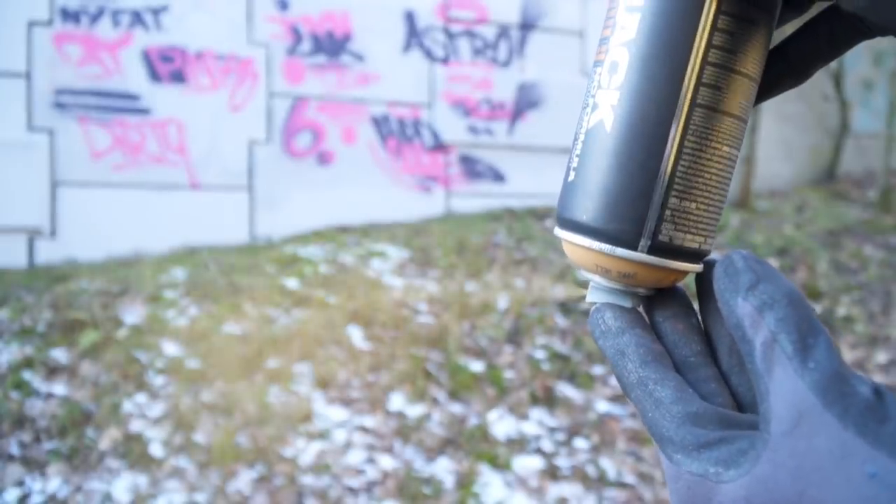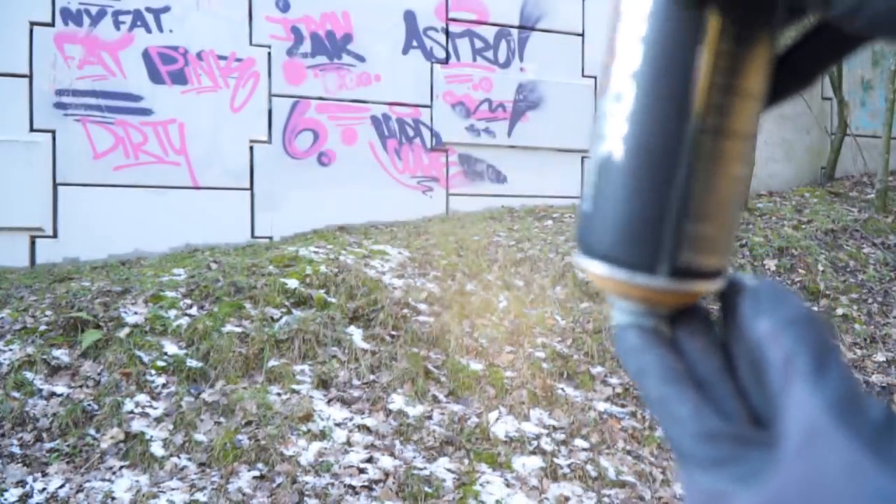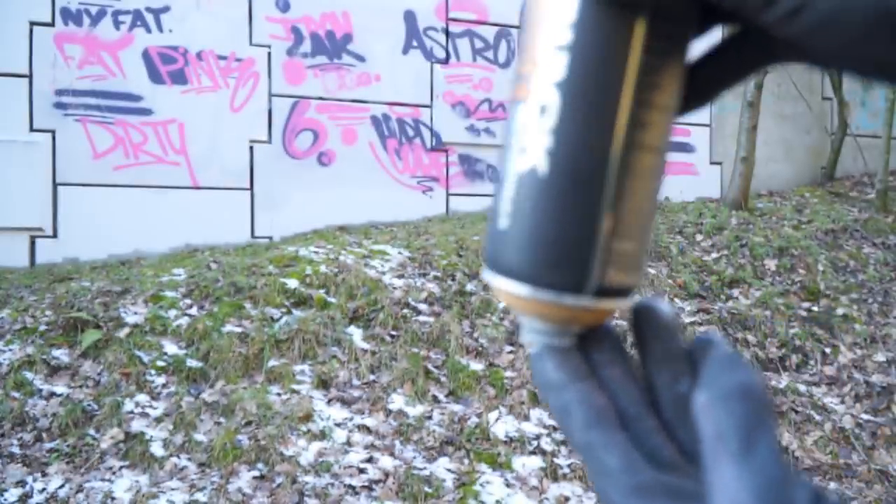Tip number three: clean your used caps. This tip doesn't always work, but a lot of the time it does. After you've been painting, you can turn the can upside down and spray. This way you make sure that the last bit of paint is no longer in the cap. If you don't do this, the paint will stay in the cap and will dry in, and after it has dried in, you can no longer use the cap.